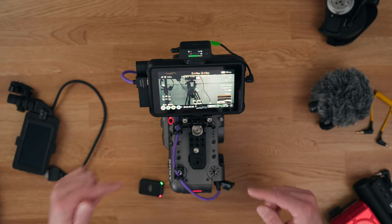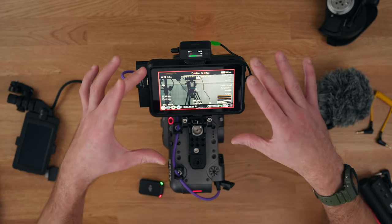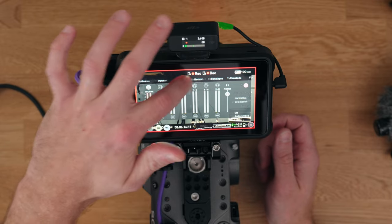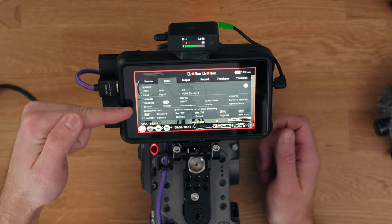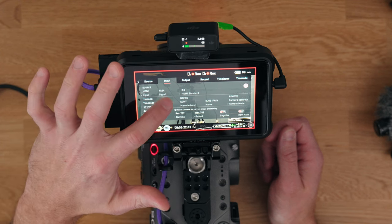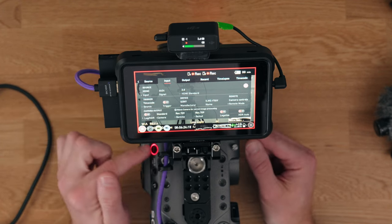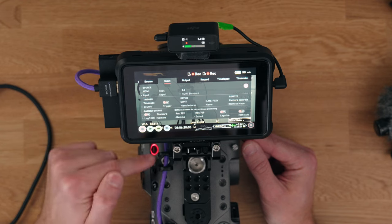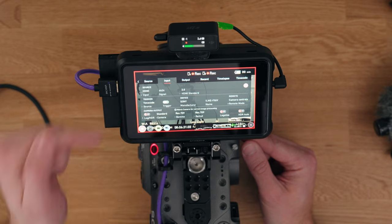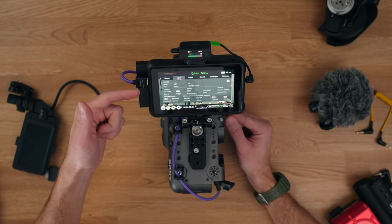You'll also have noticed that if I hit record on the FX6, it records on the Ninja 5, and that's called trigger record, which is a function that the Ninja 5 actually has built within it. If you go into the settings right here and go to input, this little setting right here where it says 'trigger time code on source trigger' — that's what you need to have on. If you turn this off and hit record, it doesn't record. But if I turn this on and then hit record, it now records. If I hit record again, it stops recording.